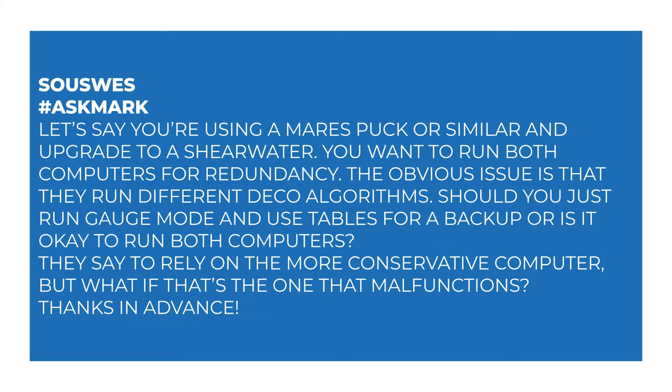Today I'm answering a question from Sues about running more than one dive computer on a dive. Sues says: let's say you're using a Mares Puck or similar and upgrade to a Shearwater — you want to run both dive computers for redundancy. The obvious issue is that they run different deco algorithms. Should you run gauge mode and use tables as a backup, or is it okay to run both computers? They say to rely on the more conservative computer, but what if that's the one that malfunctions?